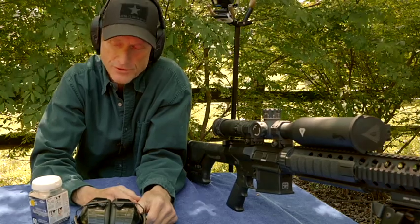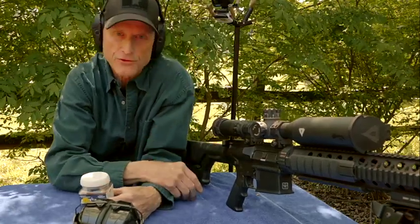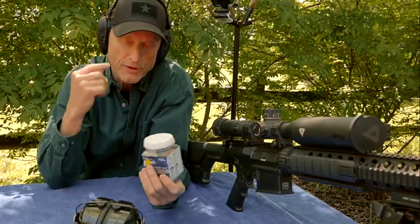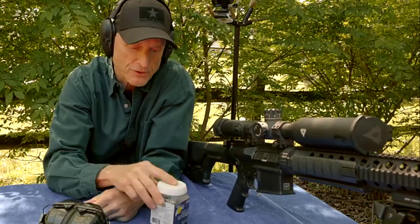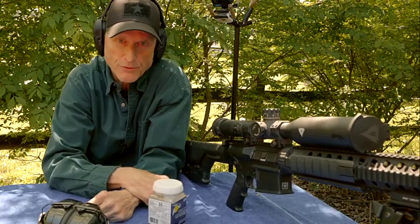It doesn't hurt your ears. Now if I had somebody shooting an AR-10 like a Super SASS next to me, I would probably have to double up, especially if I wore these. I always keep the foam plugs handy just in case, and I always double up if I'm sitting right next to somebody firing a big bore rifle.